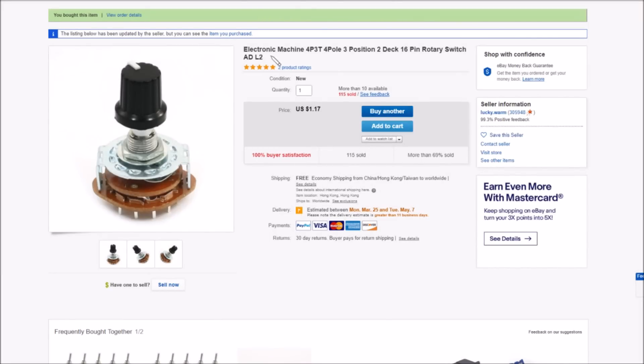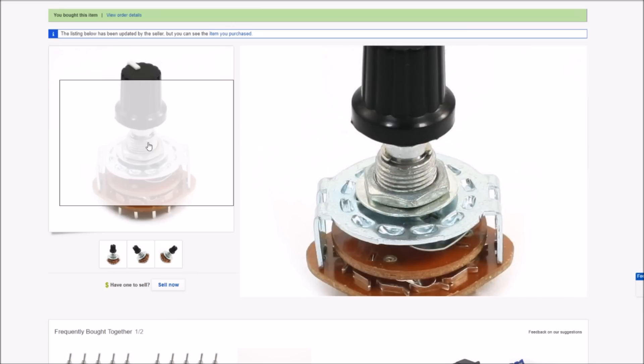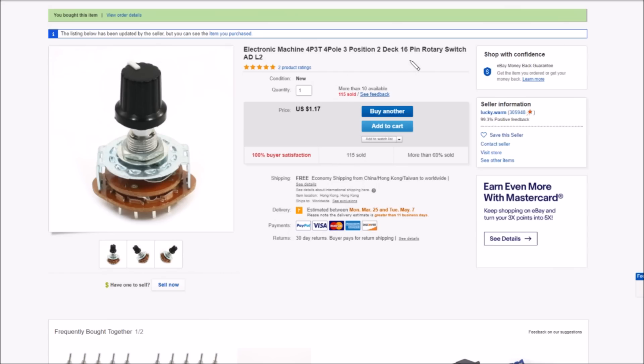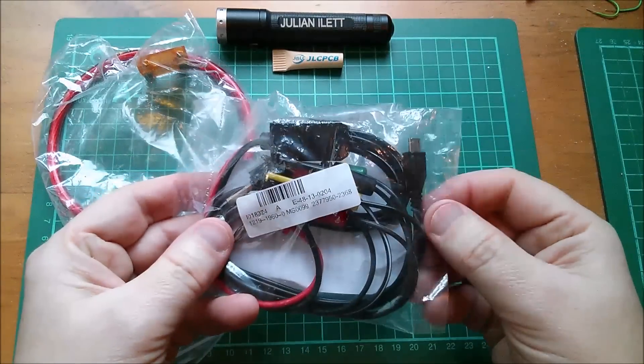On eBay this is listed as 'electronic machine 4P3T' — four pole three throw, four pole three position, two deck. Looking at the bigger picture, it's got two layers of that sort of paxolin or SRBP on it. 16 pins — if it were four pole three throw it would have four times three equals twelve, plus the four, equals 16 pins. Rotary switch, $1.17, free shipping.